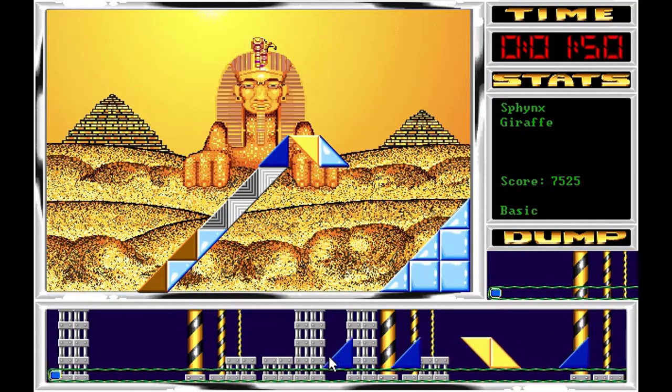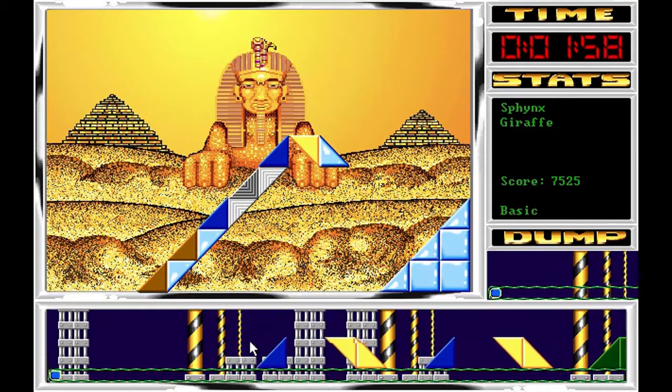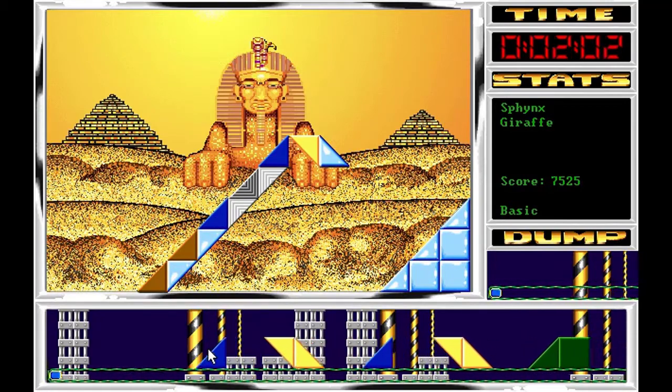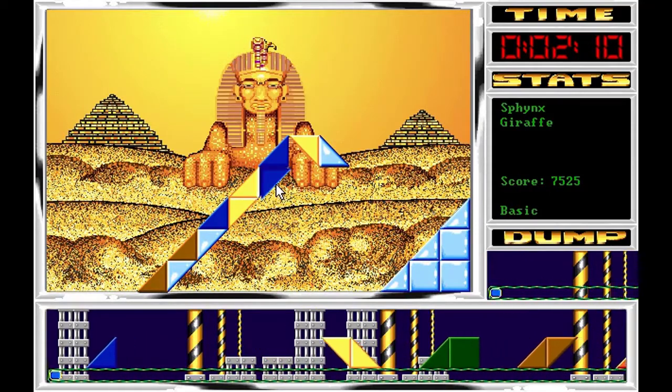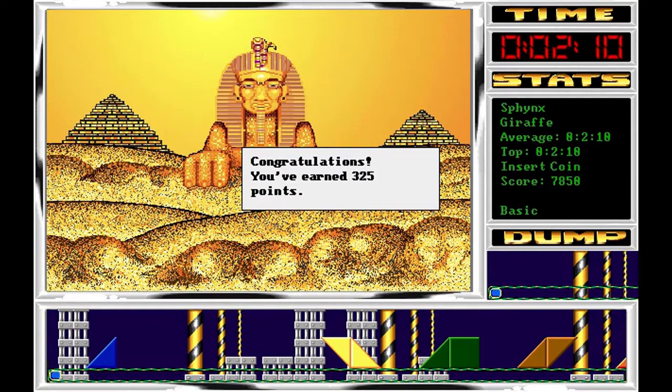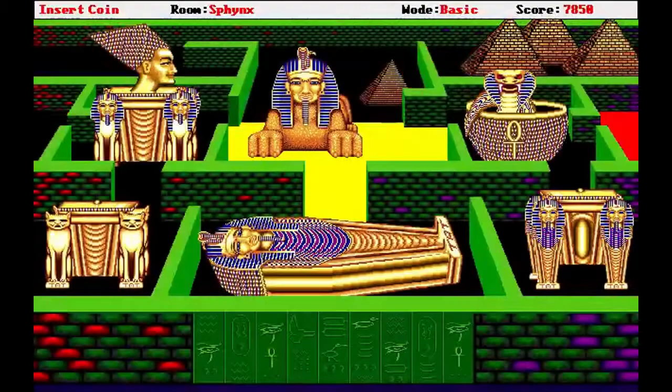Ahora simplemente ya no nos quedan patrones que limpiar, así que es ir colocando piezas. De hecho si tenemos una marrón podemos ir colocando las dos azules, o directamente la amarilla dada la vuelta, o si apareciera otra azul pues cuatro azules. Perfecto, esto ha salido del tirón con bastante suerte.